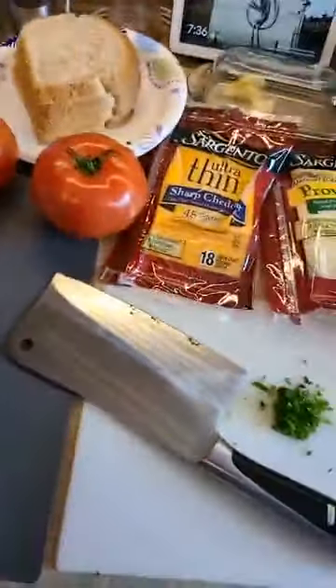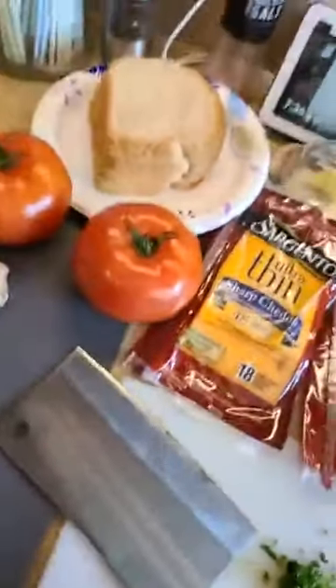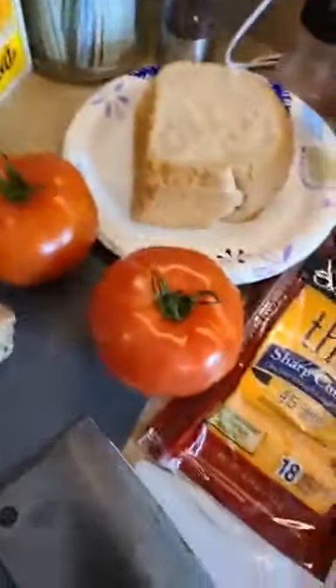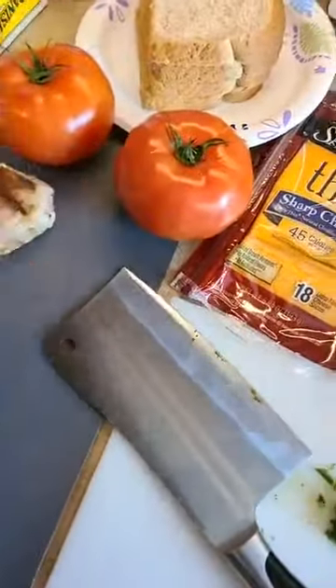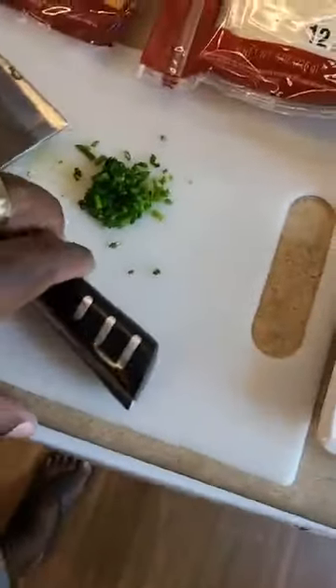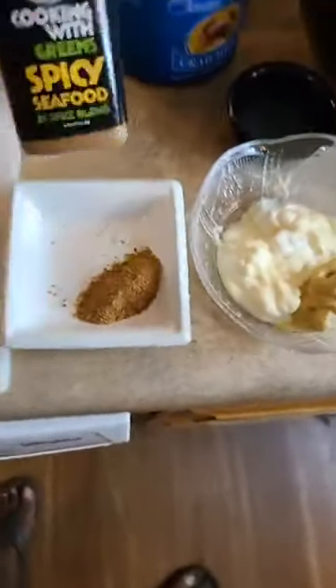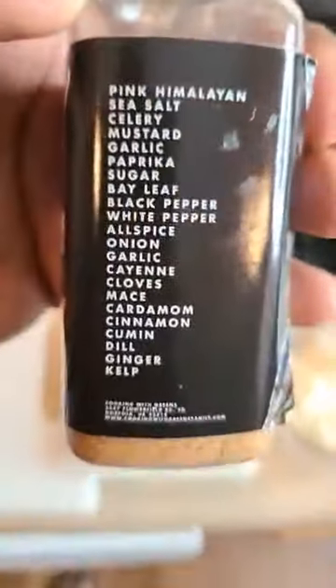We're going to actually go ahead and make some crab melts. So we're going to do tuna melts and crab melts today. We bought some nice cheese — we got some sharp cheddar, some provolone. We usually do the vegan butter but today we decided to get a little higher-end butter. I was looking for beefsteak tomatoes but didn't have any, so I put some larger tomatoes. I got some fresh chives chopped up and we have our world-famous Cooking with Greens spicy seafood blend.